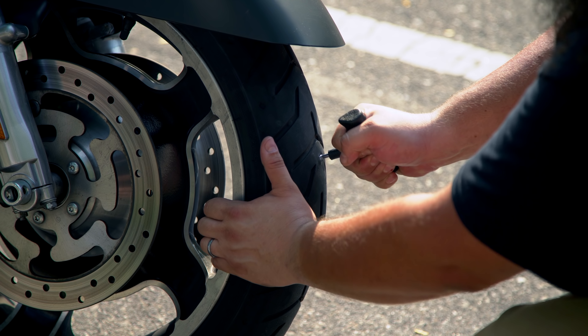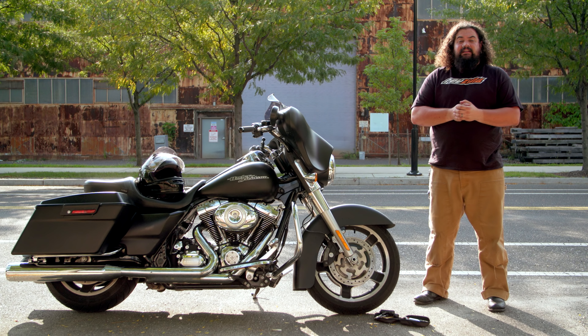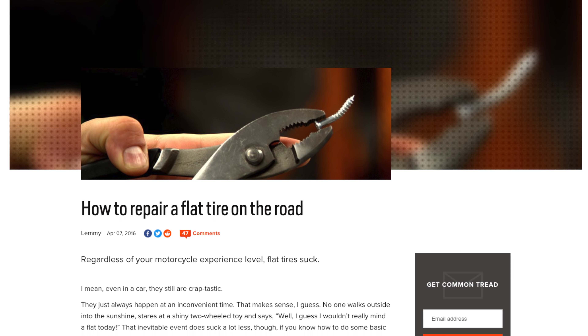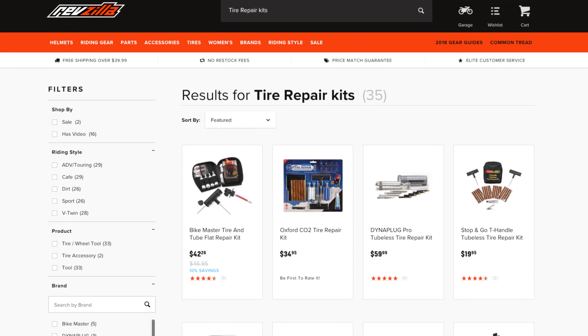So you've seen exactly how simple it is to plug a tire — it's really not difficult at all, and any motorcyclist should be able to tackle this task. If you're worried you won't remember how to do this on the side of the road, swing over to Common Tread and print out the article on this — tuck it inside your tire repair kit. And if you don't have a tire repair kit, head on over to RevZilla.com and check out some of the options we have. Be a responsible motorcyclist: grab a tire repair kit now. It'll be cheaper than the tow truck you never have to call.